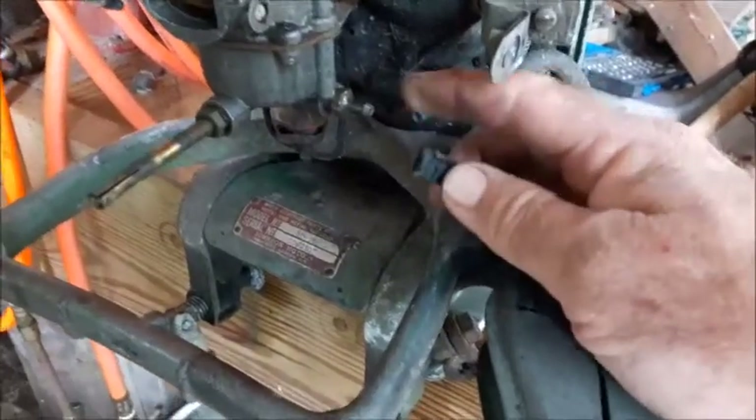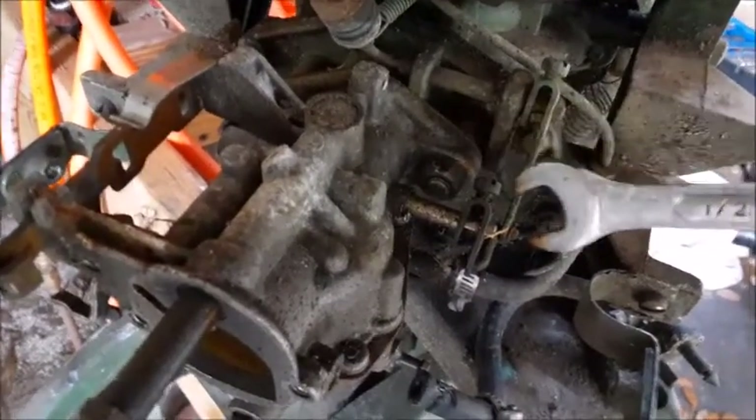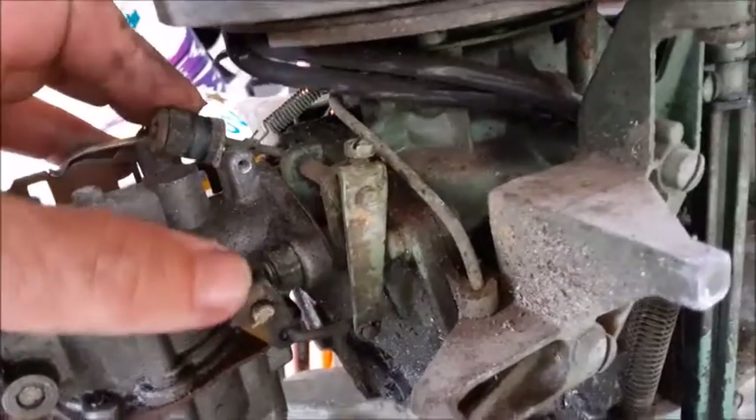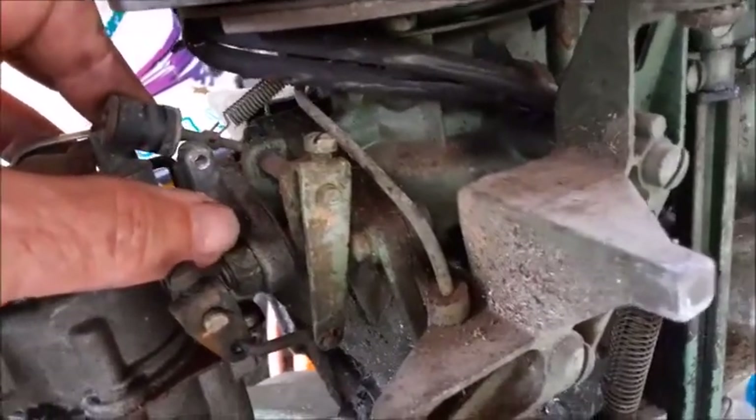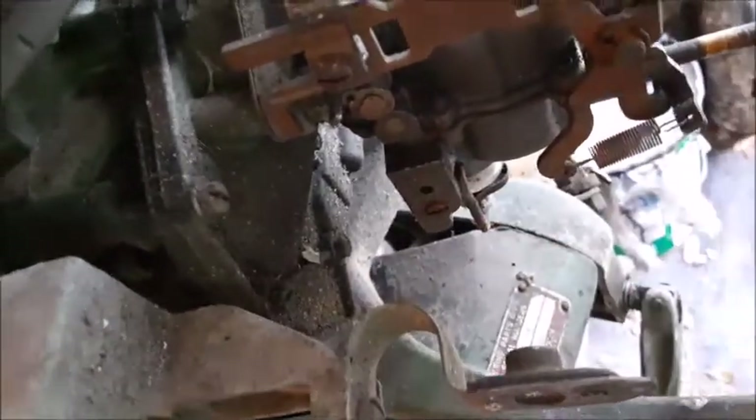Next, go ahead and remove this hose that goes on the bottom of the carburetor bowl. Then we're going to take these bolts off that hold the carburetor on. This linkage is a little bit in the way — if you pull this piece of rubber down, it'll get that linkage out of the way and you'll have a good clear shot on that half-inch nut. On the other side, this one's pretty accessible. If you take this piece off, you'll have a little bit more turn on that carburetor nut as you're trying to get it out.